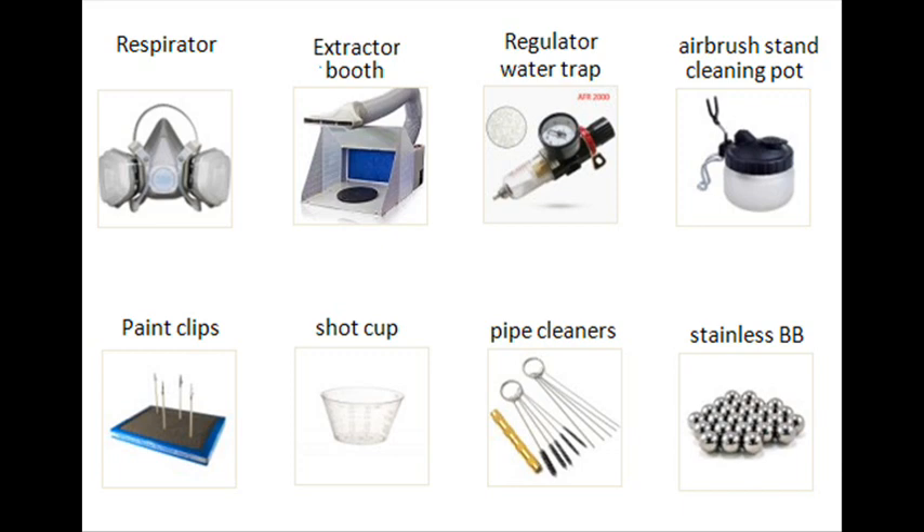Other supports can be researched, created, or bought. A shot glass or cup for mixing paint externally to get the right mixture before pouring into the airbrush. A series of pipe cleaners and spikes for cleaning out the nozzle and other parts of your airbrush during maintenance when the airbrush is disassembled. And stainless steel ball bearings to put into your paint jar and shake for a very good mixture, opposed to stirring. Do not use mild steel or cheaper ones, as rust can disturb the quality and chemical reaction of the paint.